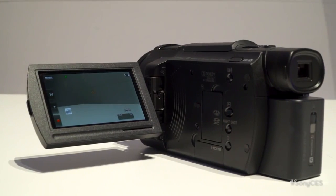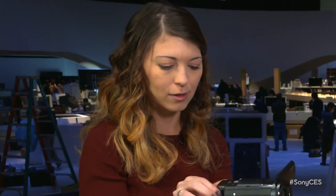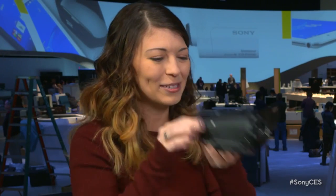I noticed on the other side there's an LCD — am I going to be able to see this in bright light outside? It's a pretty high-res LCD, but for those who prefer, there's also a built-in EVF. Oh that totally works — it's cool and easy.